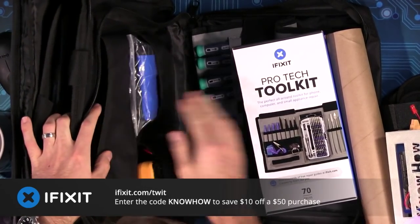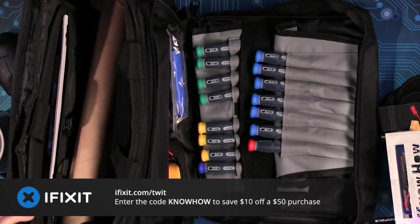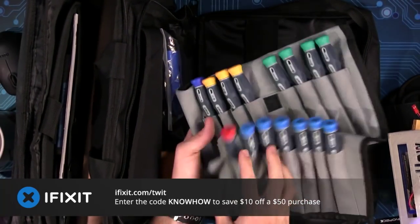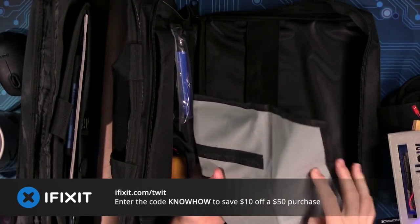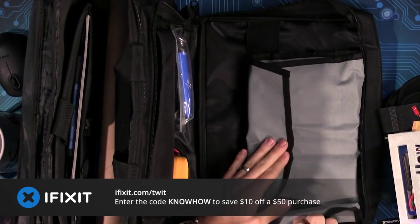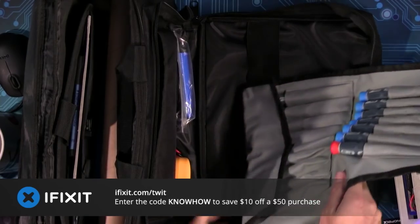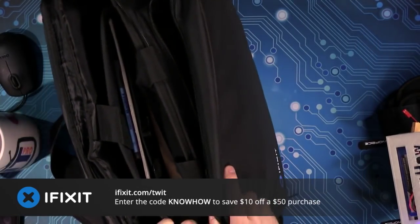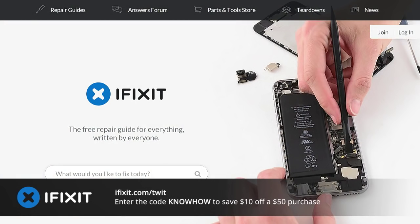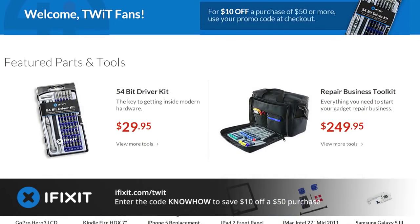It's the all-in-one kit to kick-start that repair business or your own personal lab. This giant bundle is available at a steep discount for our listeners — it's only $249.95, that's $100 less than all of these tools would cost combined. Buy it for yourself, a new employee, or give it as a gift. iFixit has guides and tutorials to help you put all those tools to use. You can fix your friend's cracked iPad screen, swap the battery on your neighbor's iPhone, build or upgrade a laptop or PC. Visit iFixit.com/twit and save $10 off any purchase of $50 or more by entering the code KNOWHOW at checkout.